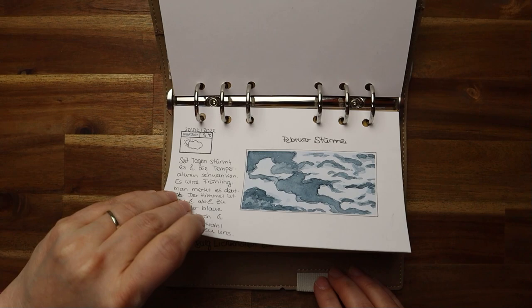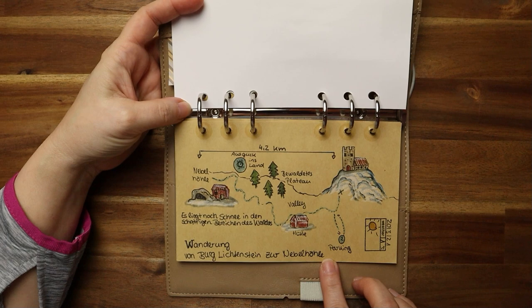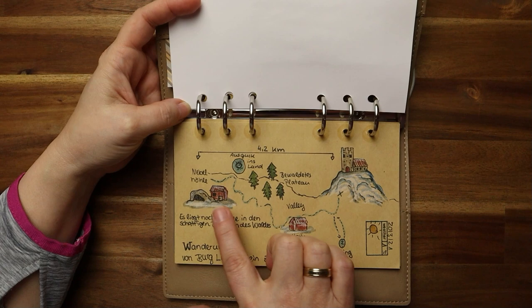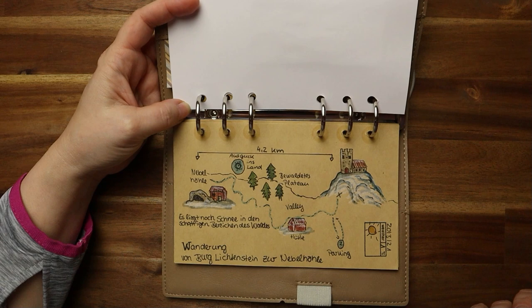Here I took a blank note paper and made a hiking map. It was a hike I did with my friends — we hiked from a castle to a cave, and I documented along the way just the time, how we walked, what kind of things we found, the weather of course. It was just one degree, really cold, there was snow. So it's still a very active memory. When I see it, it's just wonderful.